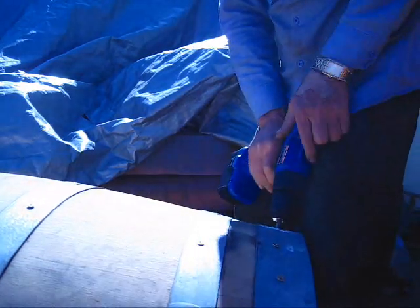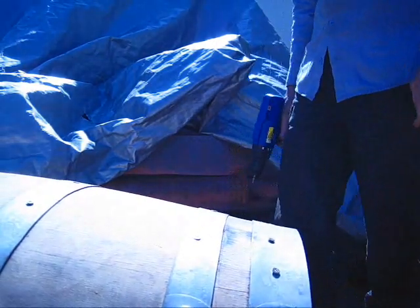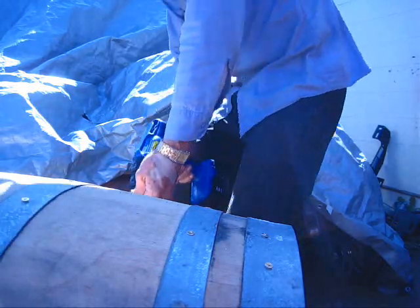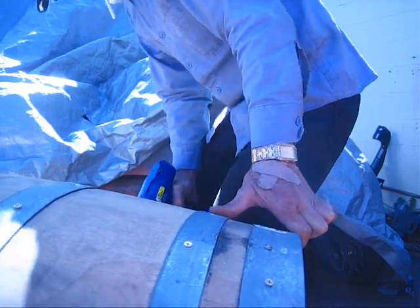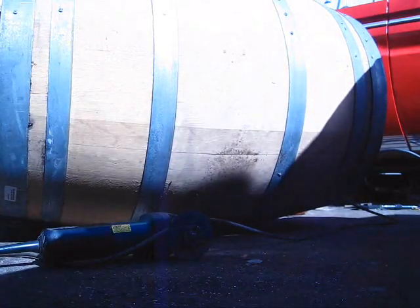I don't know how I'll glue it — I might not have to. But that's all I'm doing is just running some screws down in here. Takes some time, but at least I'll have one piece now. Well, that's all done.